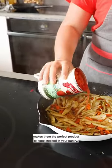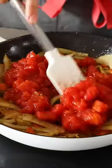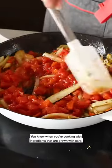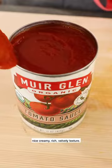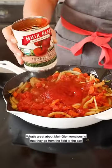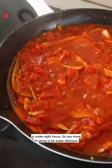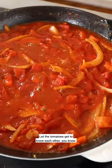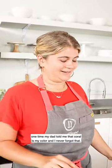Their sweet, fresh flavor makes them the perfect product to keep stocked in your pantry — whether it's an easy weeknight dinner or something more special on the weekends, they've got you covered. I love that these tomatoes are grown in California and that they're organic. When you're cooking with ingredients that are grown with care it just feels special. I'm also gonna add a little bit of Muir Glen tomato sauce because it adds a nice creamy rich velvety texture. What's great about Muir Glen tomatoes is that they go from the field to the can in under eight hours, so you know it's gonna be super delicious. I like to wear a red shirt so that when I get it all over myself there's no stain — coral is my color, thanks dad.